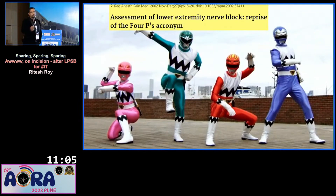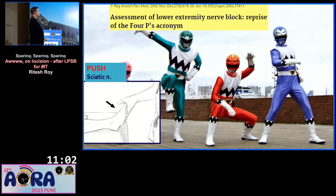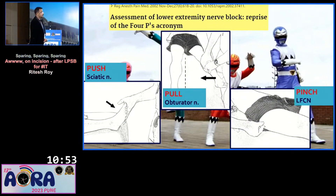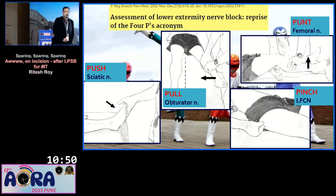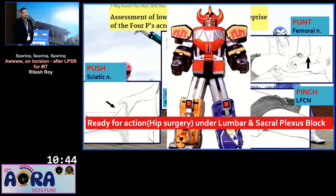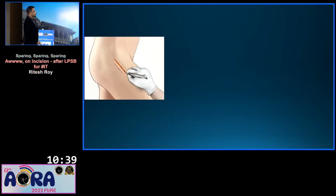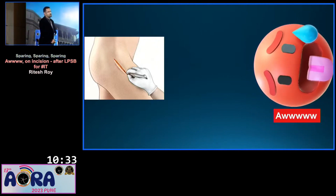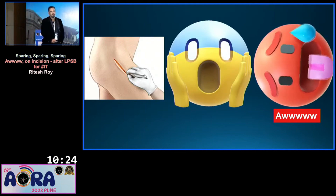I assessed the block — obviously when you give a block you have to assess it. I checked for the sciatic by push, the obturator by pull, the LFCN by pinch, and the femoral by punt. All relevant nerves were blocked and I was ready for a hip surgery. I told the surgeon, go ahead. As the surgeon put the incision, my patient screamed. My surgeon looked at me — what is this? I was confused. What happened? What went wrong?